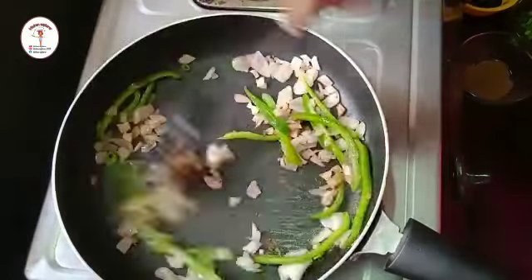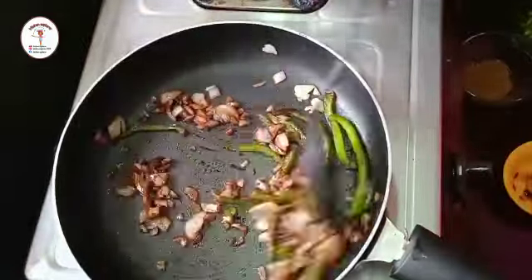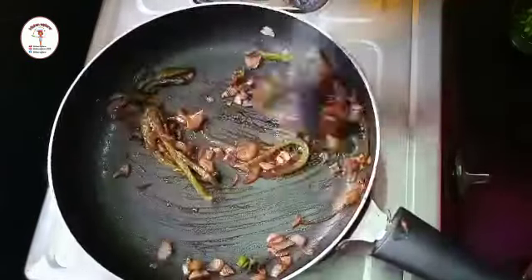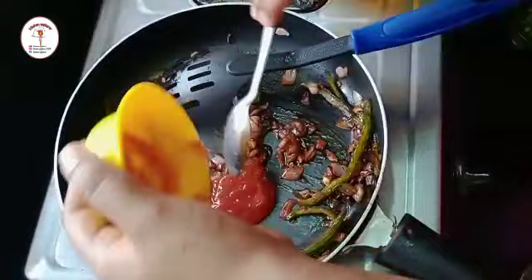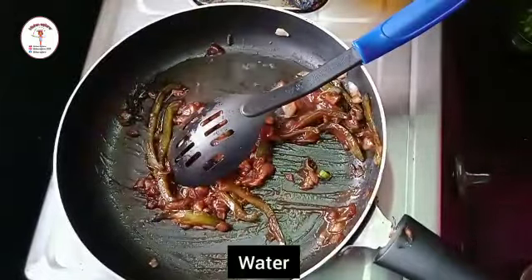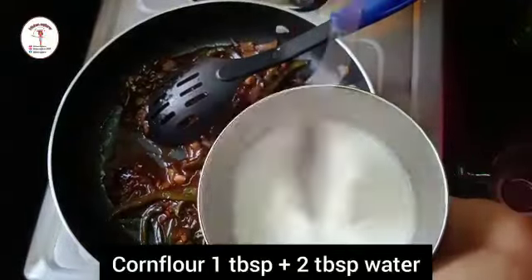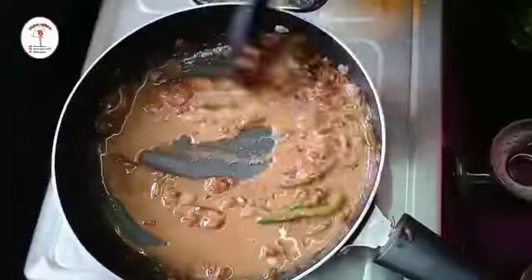Now add two tablespoons of black soy sauce and give a good mix. Add one tablespoon of green chili sauce and sauté. Add two tablespoons of tomato ketchup and give a good mix. Add a little water, then add a cornflour slurry — one tablespoon of cornflour mixed with two tablespoons of water. Add a little and give a good mix; cook it for one to two minutes.